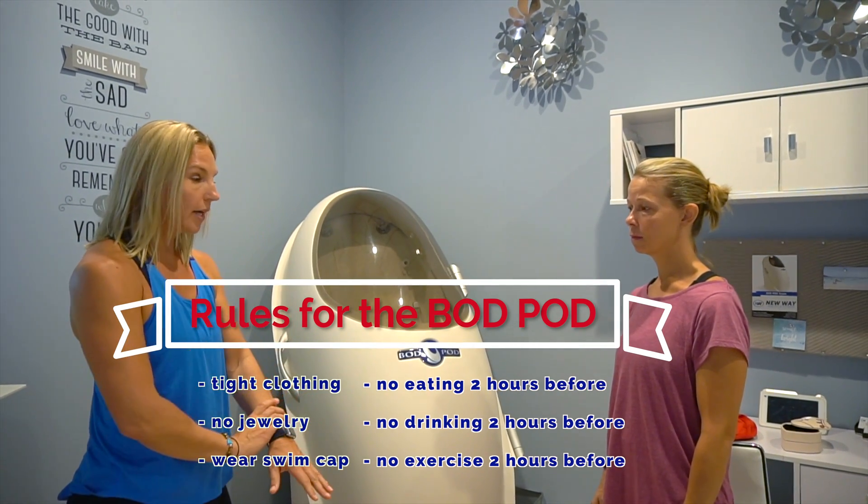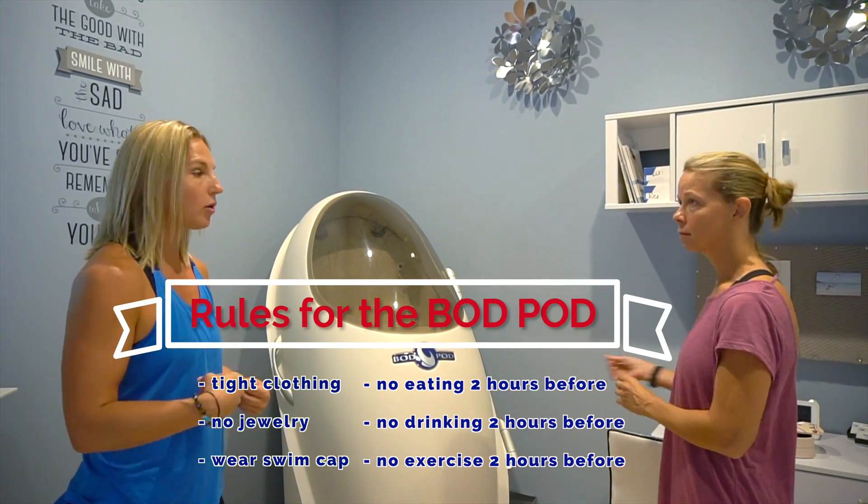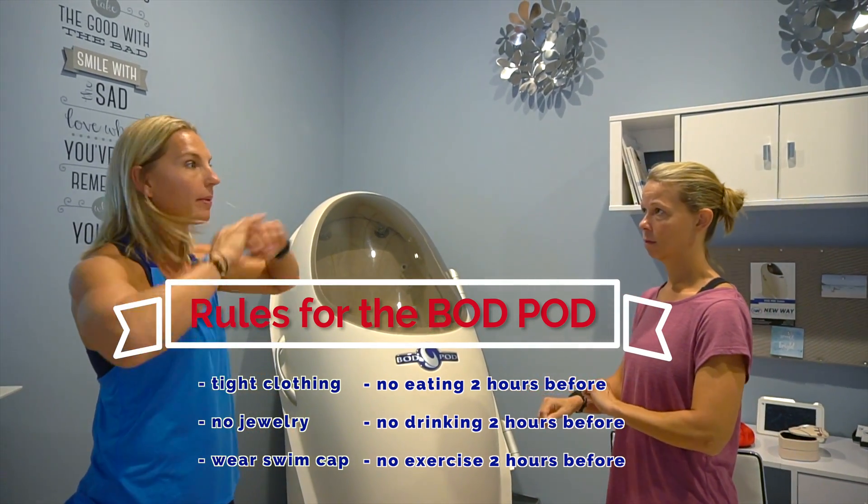Make sure you take off all your jewelry, get down into what you're comfortable in, and then we also want to put a swim cap on.